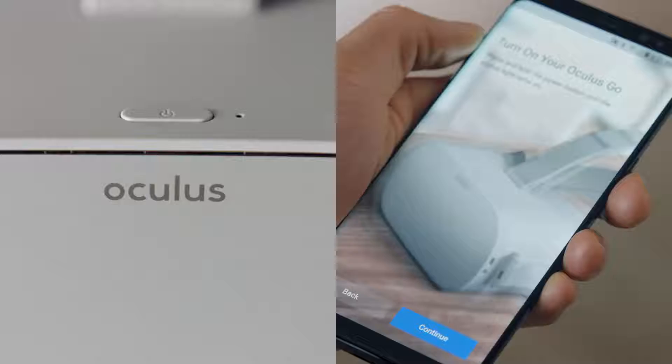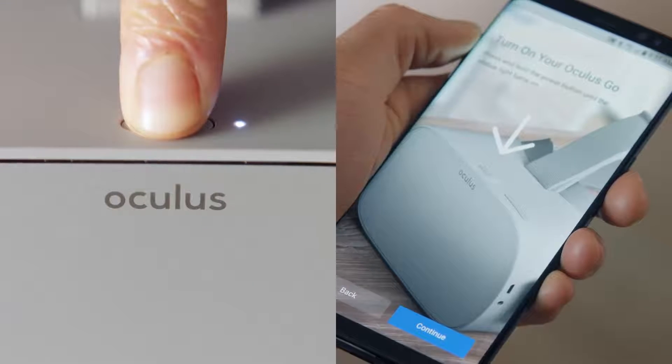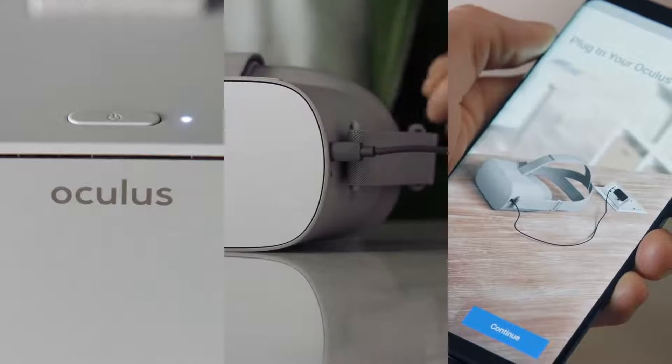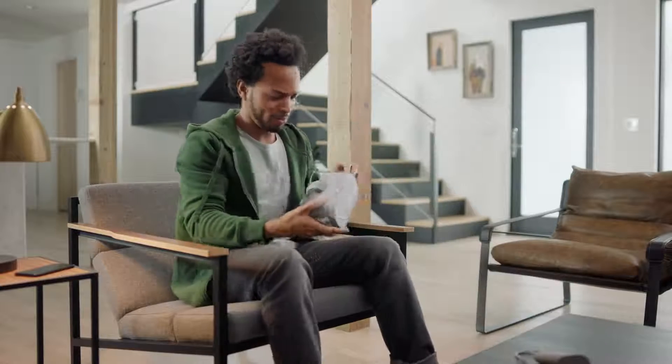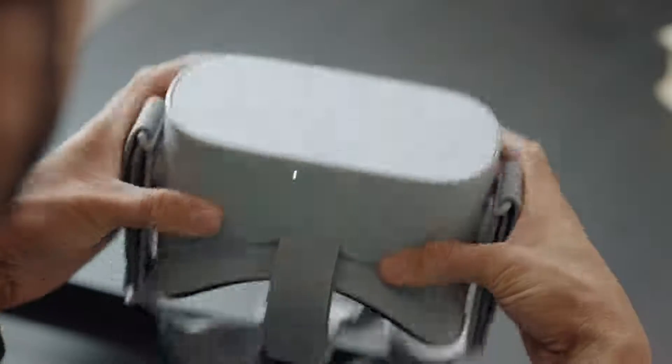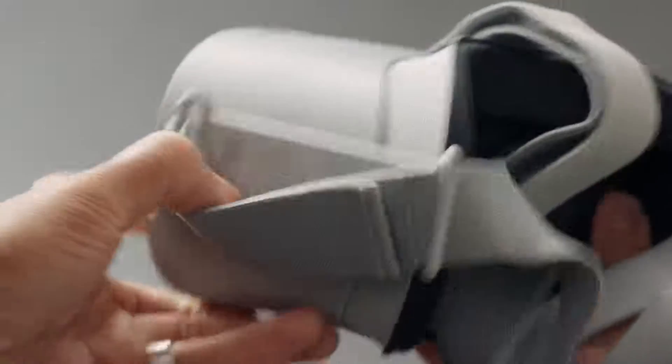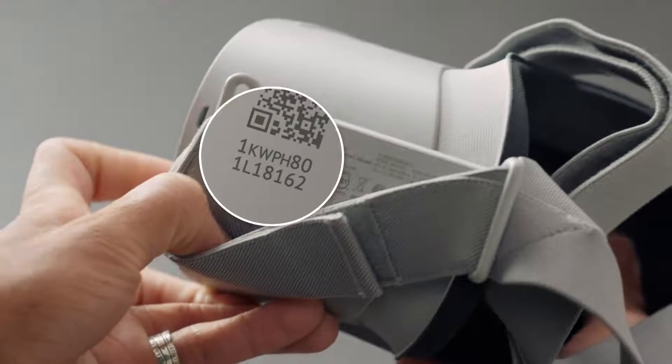Click start now on the app and the app will prompt you to briefly hold the power button down to turn the headset on and to plug it into the charger. Now, pair your headset to your device by selecting the serial number that corresponds to your headset. You can find your device serial number here, on the left side of the headset.